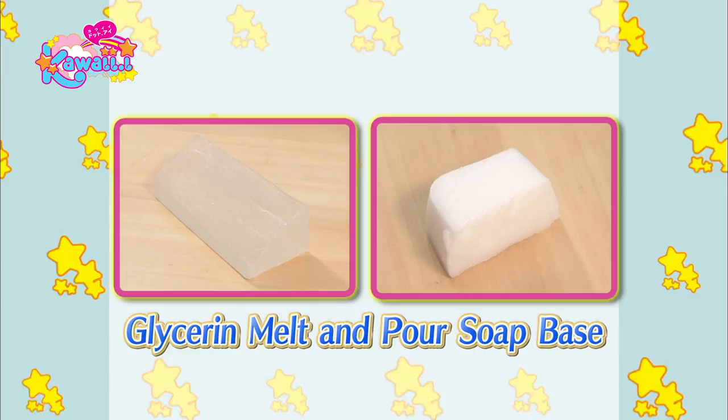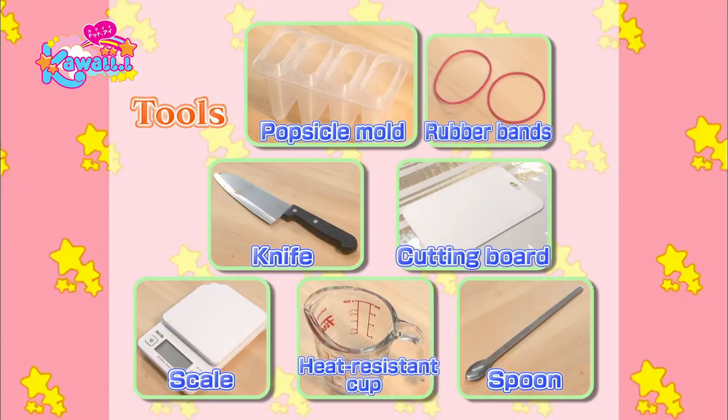The tools you'll need are a popsicle mold, rubber bands, knife, cutting board, scale, heat-resistant cup, and spoon.